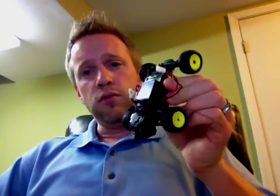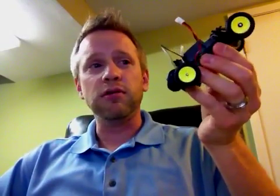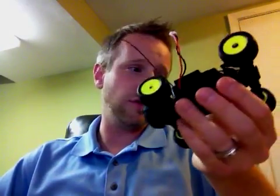Hey gang, making this video because I couldn't find an answer to what I was trying to do on YouTube. I figured it out myself and thought I would share it with you. I went to play with my little remote control car that I haven't played with in a couple years and found out that the battery was completely dead — it wouldn't even take a charge from the charger that came with it, which has fresh batteries in it.